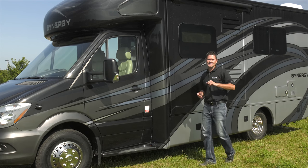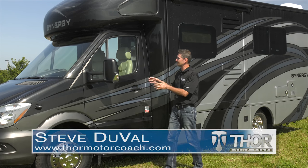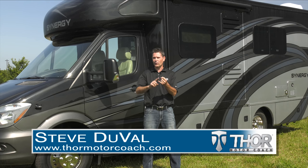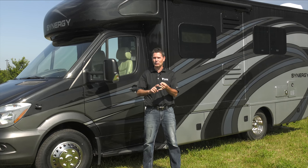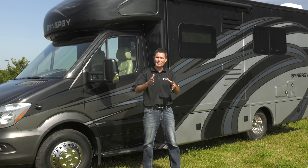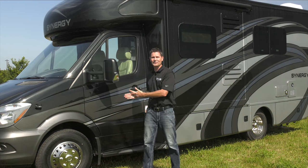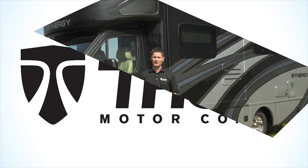At Thor Motor Coach, your safety is a top priority. That is why we have equipped a number of our motorhomes with Mobileye. Mobileye features forward collision warning, lane departure warning, it acts as a virtual bumper, it lets you know when someone is walking in front of your path, and it can even control your high beams. So let's take a drive and see how it works to keep you safe.